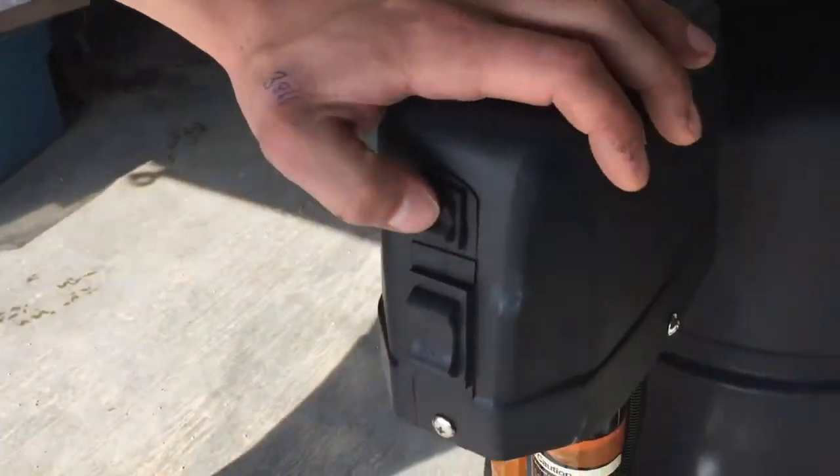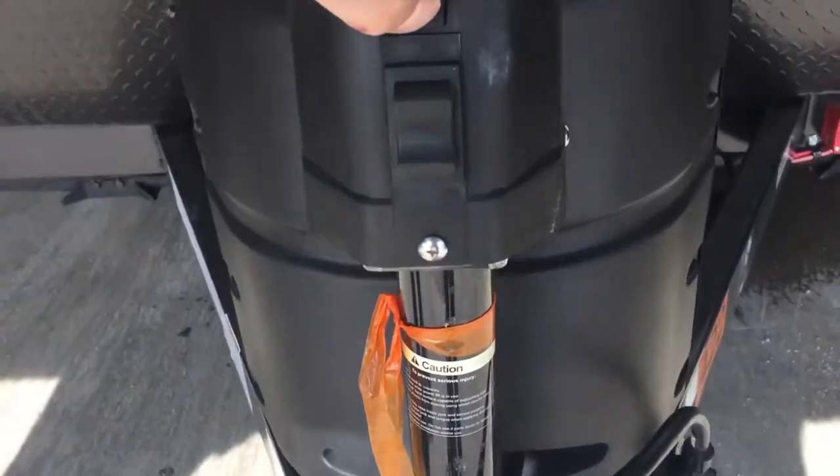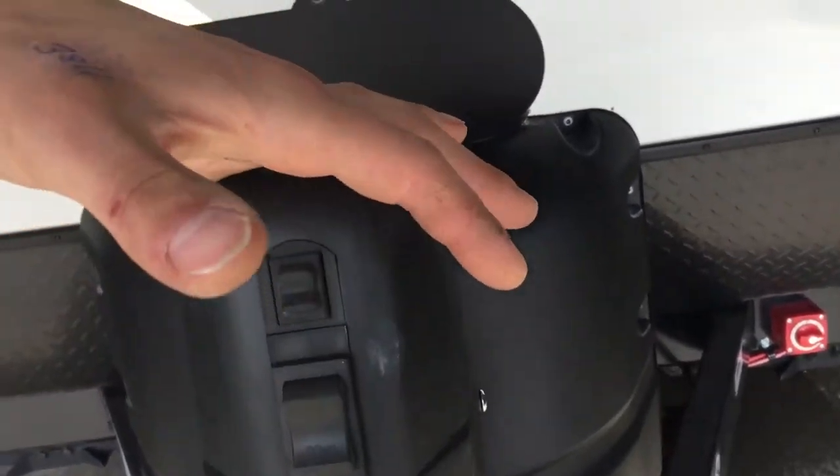Up front we've got your power tongue jack. The light switch up top turns on the little light in the bottom, and for the jack switch, up is up and down is down.